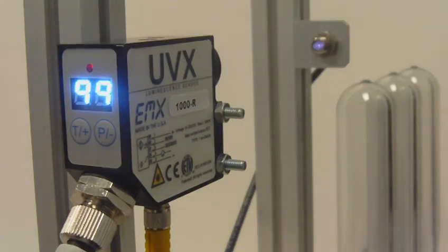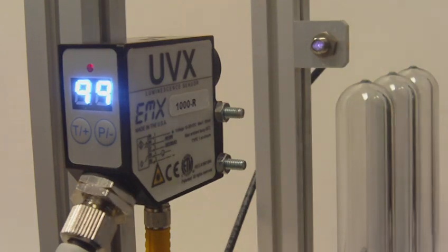The LED shows the status of the discrete output. The discrete output indicates whether the signal is above or below a user-selectable setpoint or threshold level.